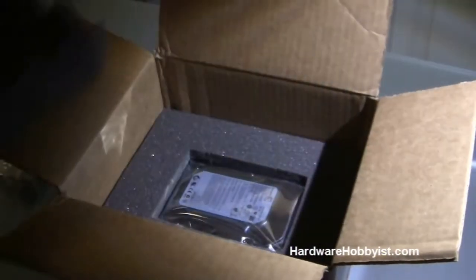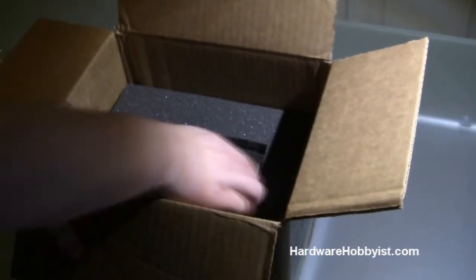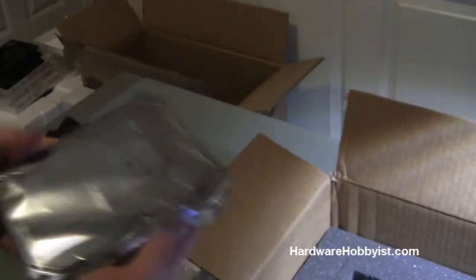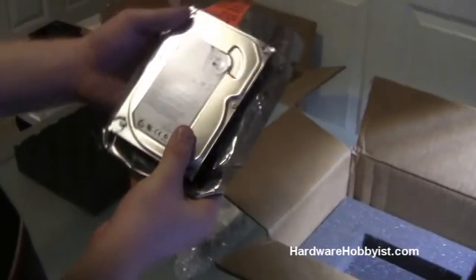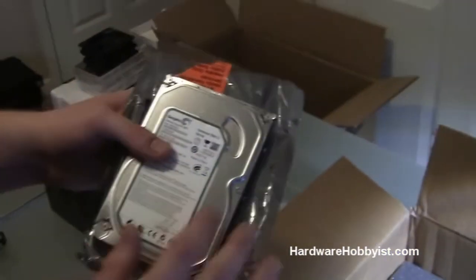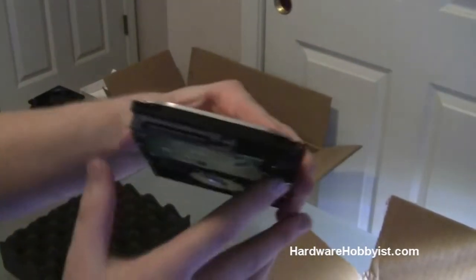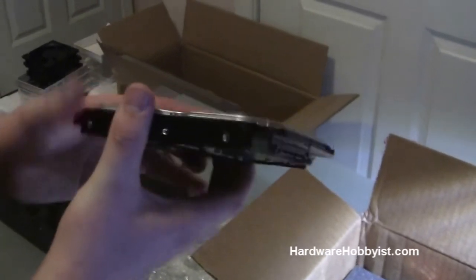Alright, here's the hard drive. If you heard in the part selection video, I had a Seagate drive that broke on me, so here's the new one that Seagate sent me. It is a standard Barracuda drive, 500 gigabytes. Hard drives come in these anti-static bags, which help protect them from static discharge that could break their circuits so you can't use them at all. Highly recommended — when you store them, make sure they're stored in a bag like this or in a special plastic container designed to keep them safe.